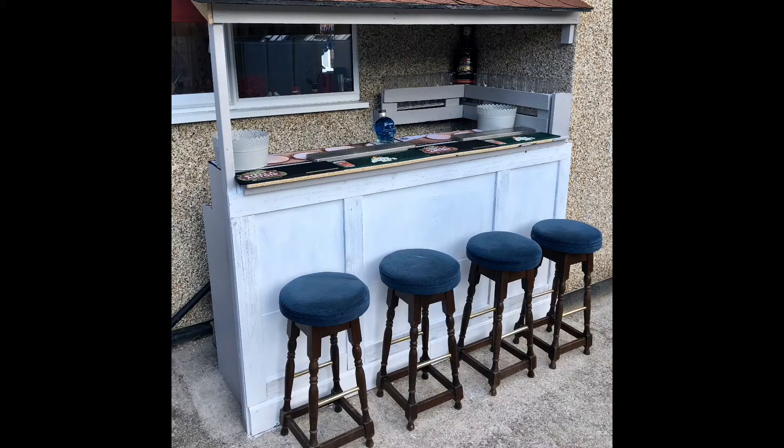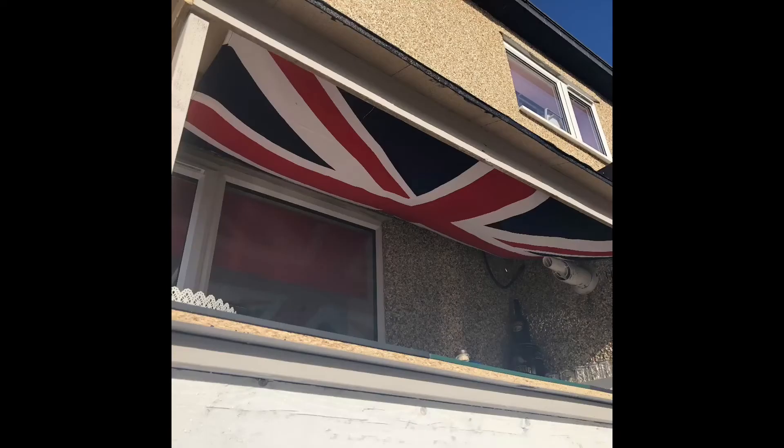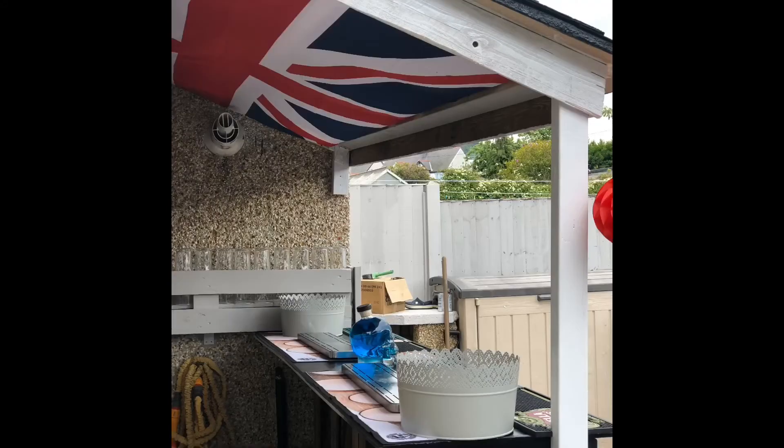I think it turned out alright. I got some memorabilia from a mate of mine who's got a pub in Towan called Q's — worth going there for a good pint. Used my flag from the army days and put that on the ceiling. Makes it look a bit better I think, and it turned out alright.